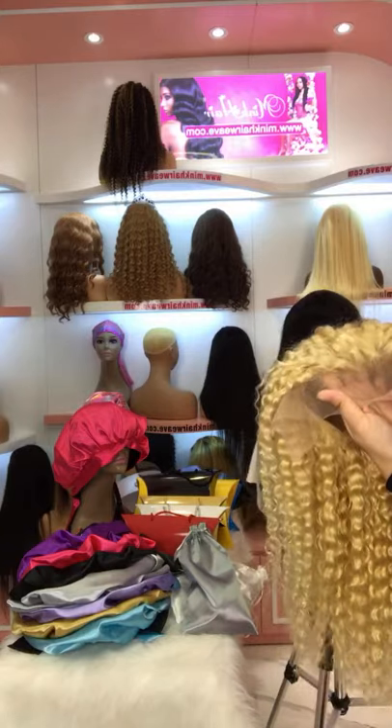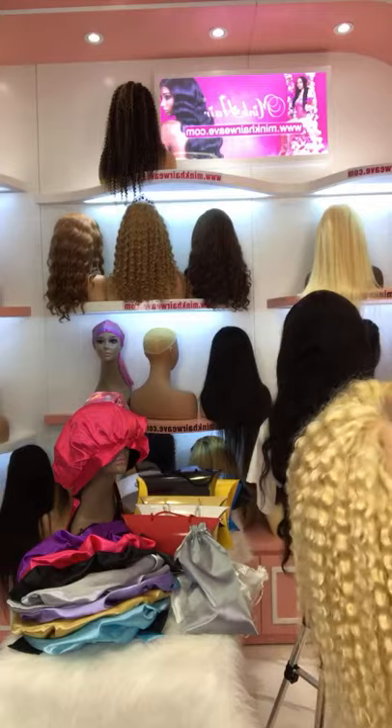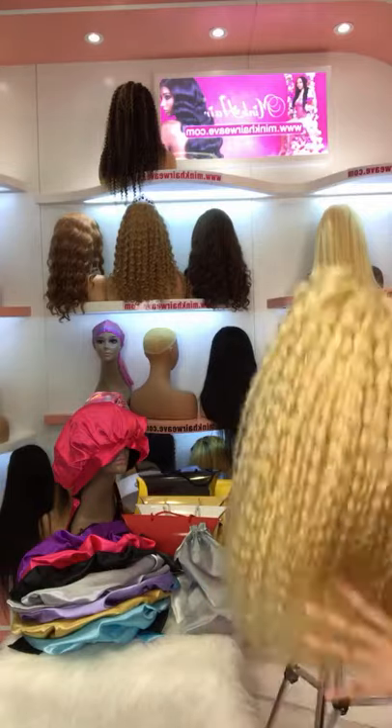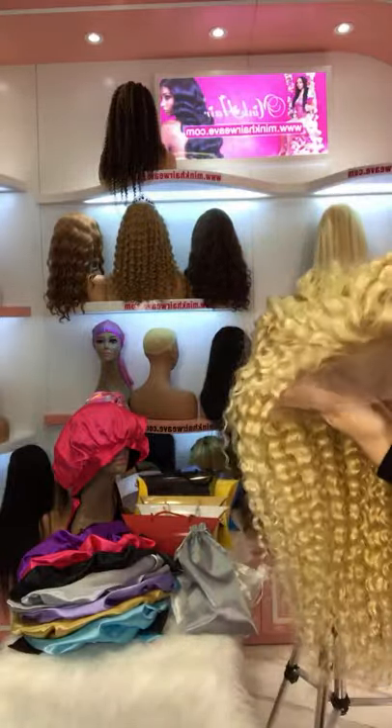If you like, you can order on our website. Our website is MingHairWig.com — I just put it in the comment. Do you like this one? This is an 18 inch Transparent Lace Blonde Wig.